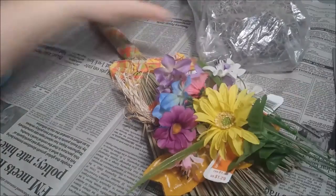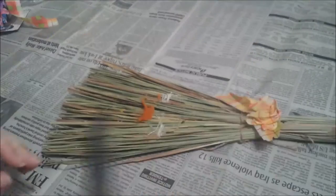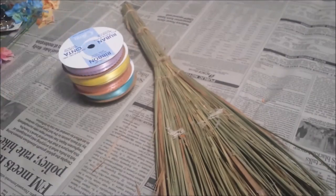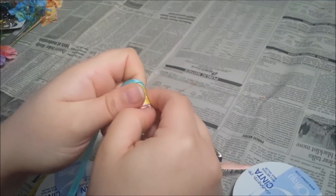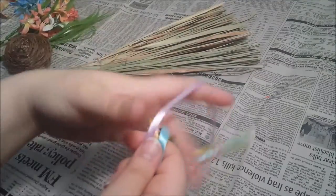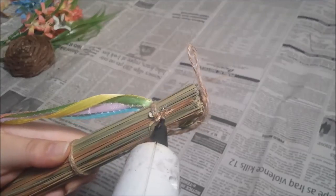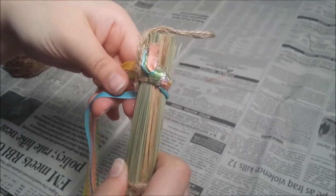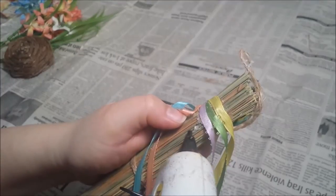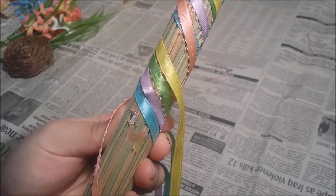I'm upcycling a fall broom by removing all evidence of autumn just by ripping them off — pretty straightforward and not too much of a hassle. Next, I lined up all of my pastel ribbons and then simply knotted them all together. I left a ton of slack for the ribbon before cutting them off at the other end, and then it was just a matter of hot gluing the ribbons to the broom and wrapping them around the handle.